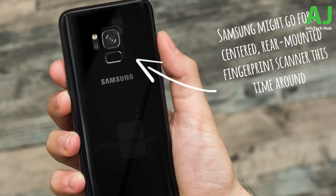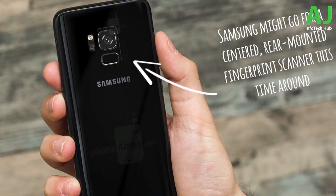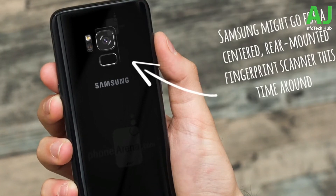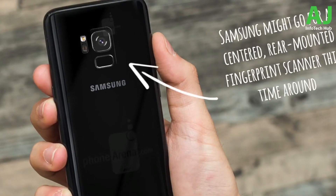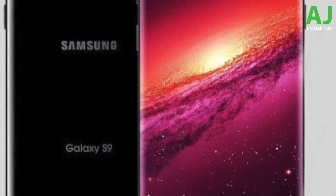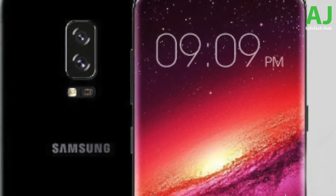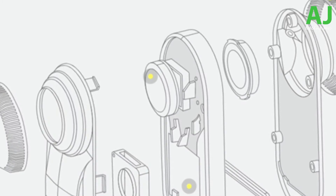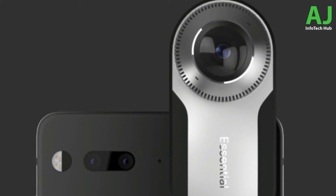The back will of course be glass to support wireless charging. Samsung might add an aluminum part for increased durability while still keeping the glass section for wireless charging. We've also heard that the Galaxy S9 might be the first Samsung phone ever to have modularity, allowing users to attach accessories like a 360-degree camera — similar to the Essential Phone.